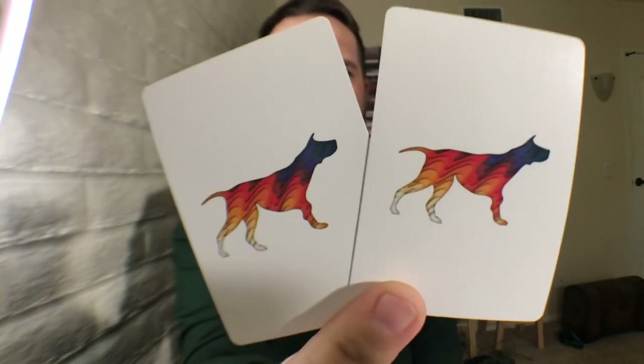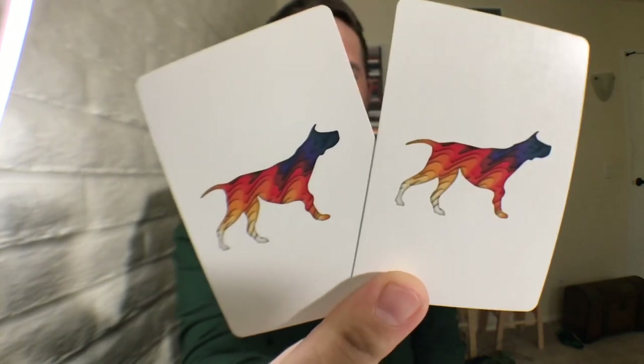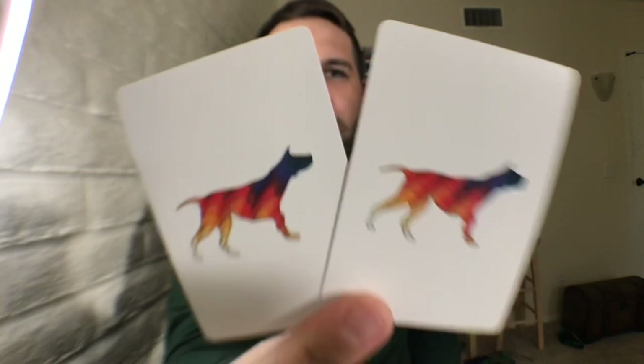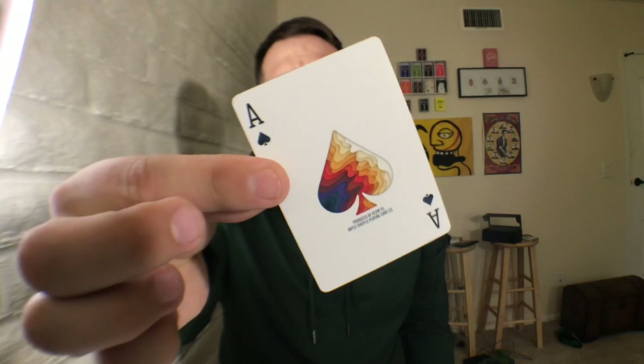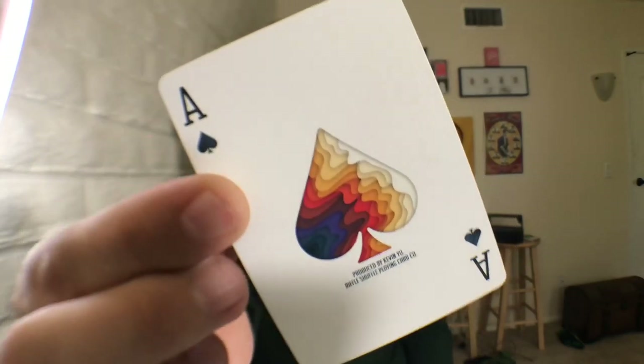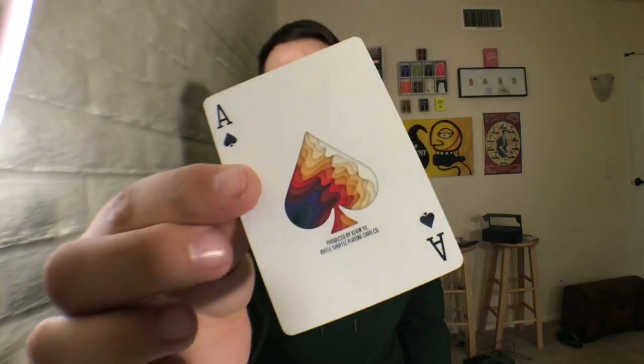Your Jokers are going to be nice and simple. It's two silhouettes of what looks like a dog, filled in with that Series B kind of paint splatter. I think these were also the same-ish Jokers that were on the V1. I like simplistic, so I don't know what the significance is of the dog — if you do, or if there is one, let me know down below. Also nice and simple for your Ace of Spades — it's just an enlarged spade pip, again with that Series B paintwork filling in that Ace. Below the Ace, it says produced by Kevin Yu, Riffle Shuffle playing card company.